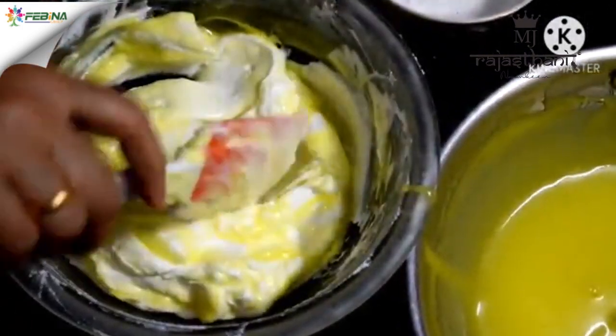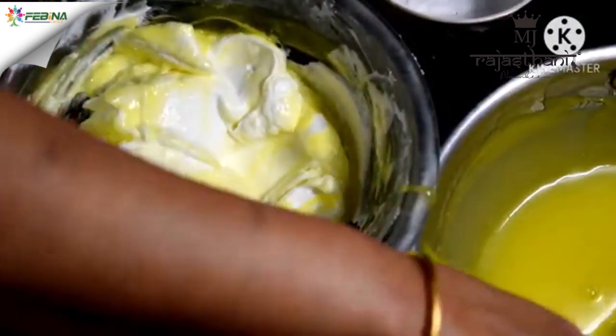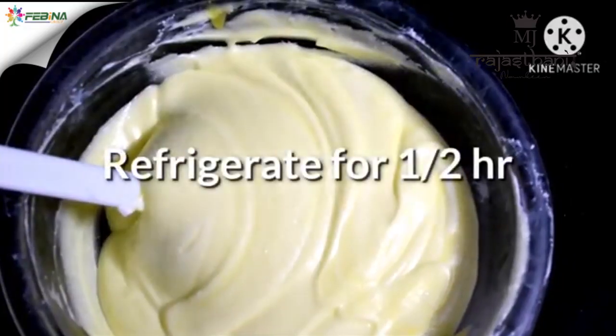You can see the texture — it is smooth and creamy. This is our final lemon cream product, ready to fill the tarts.